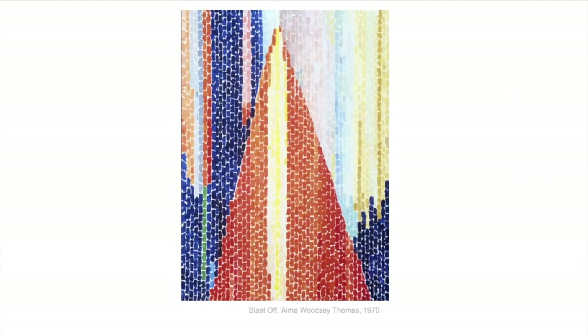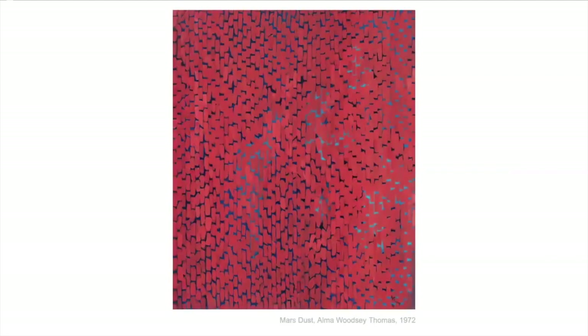She was also inspired by space and space exploration and the vastness of the universe. This one is called Blast Off and kind of reminds you of a rocket taking off. She used colors that remind you of heat and fire — the reds, oranges, and yellows — but also the blues of the sky and space. She makes all these pictures just with these repeated rectangular dab marks from the paintbrush.